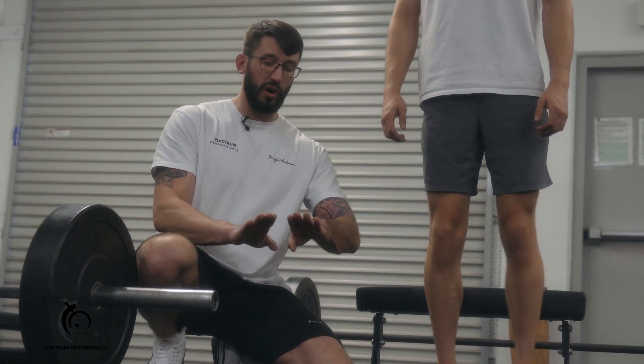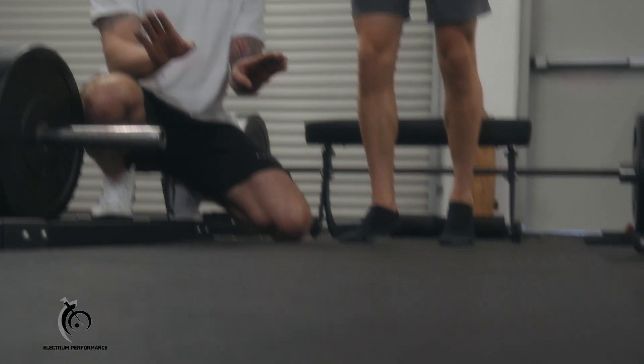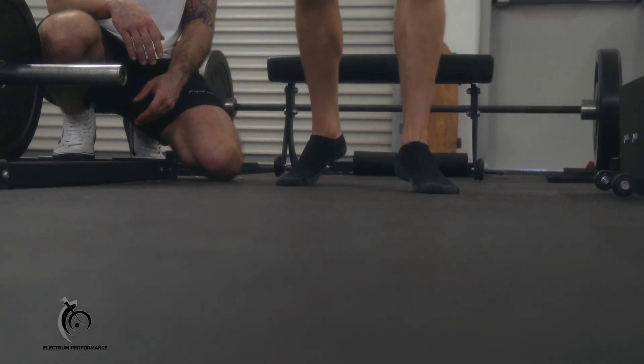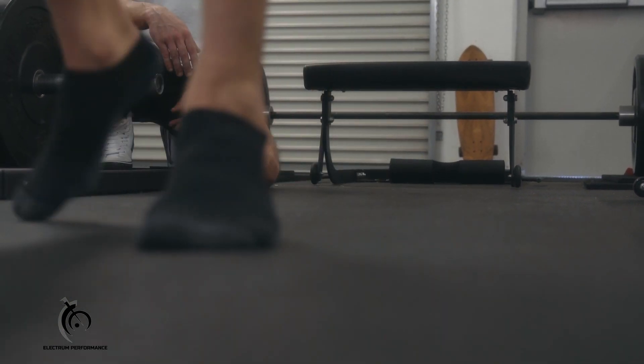Once he completes that, we're going to still do a forefoot walk, but externally rotated — so his toes are pointed out. From here he'll do the same thing: walk down for about 20 paces, turn around, and walk back.